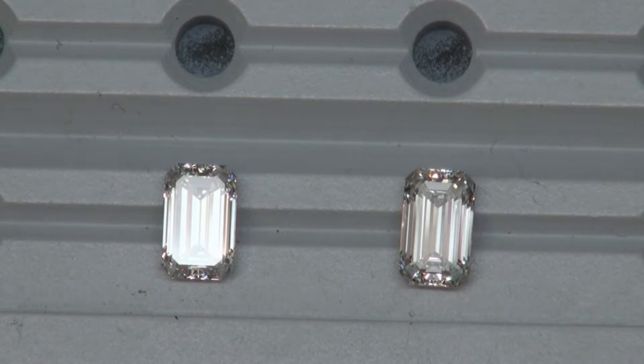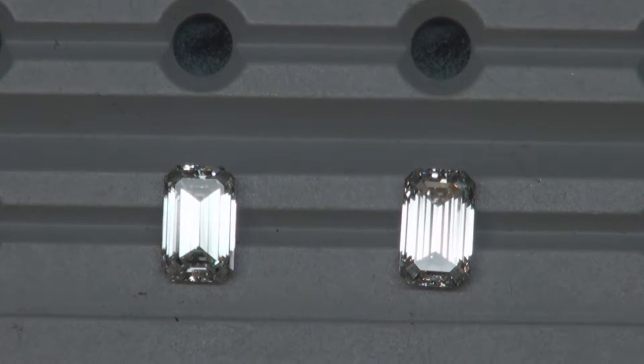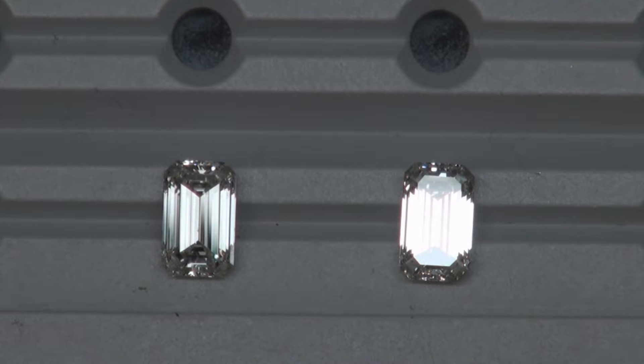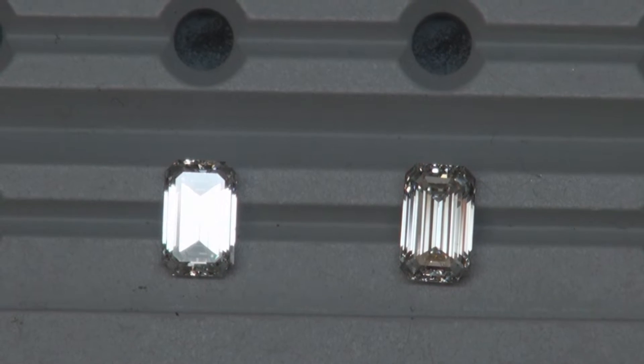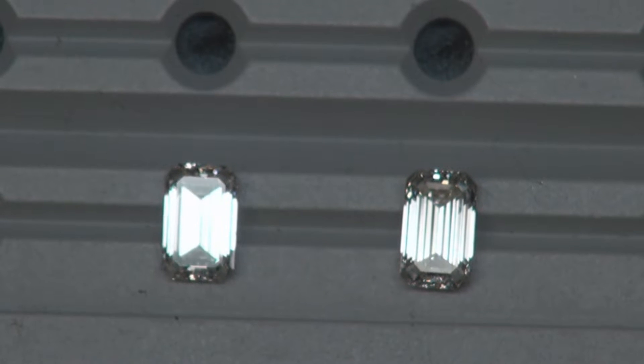In this video we are comparing two emerald cuts. The one on the left is a 1.30 I color VS2 clarity. The one on the right is a 1.32 I color VS1 clarity, so very similar.